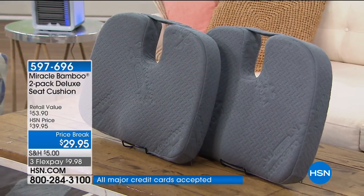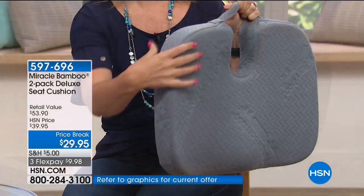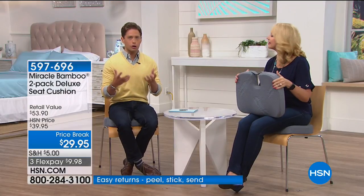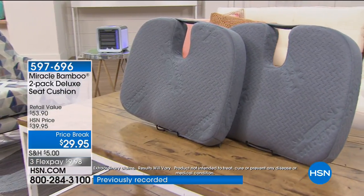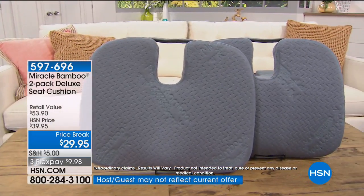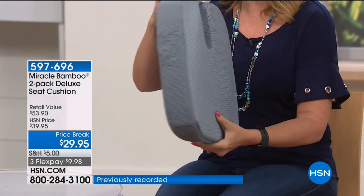Two for $29.95 in three flexible payments while supplies last — maybe 1,200 left in stock. This is last chance. Think about what you'd pay for an orthopedic for your foot; this is that same ergonomic corrective support for your tailbone, back, and legs. Pick up something like this at a medical supply store and you might as well add a one in front of the price.